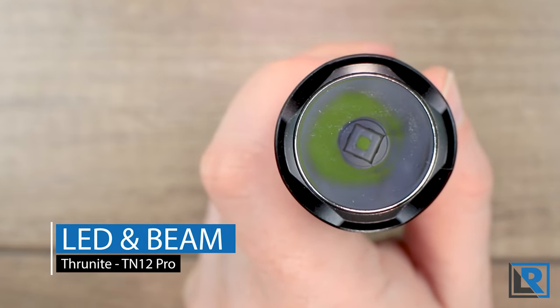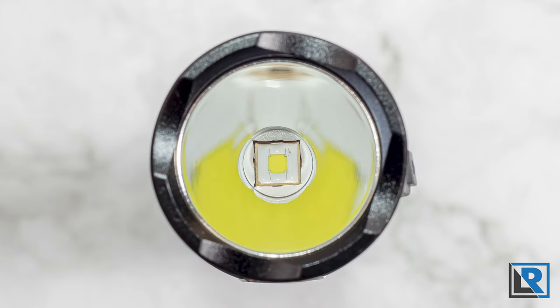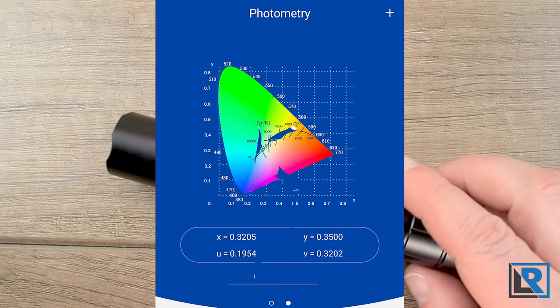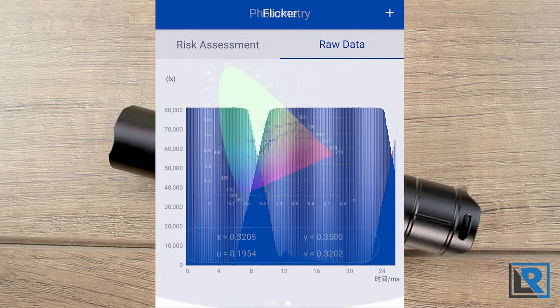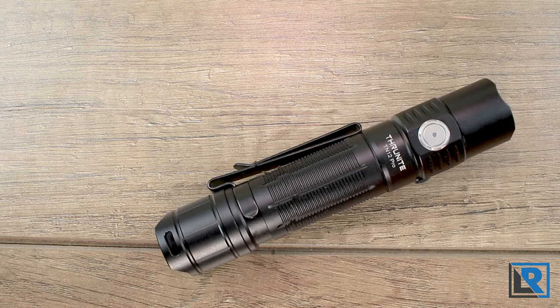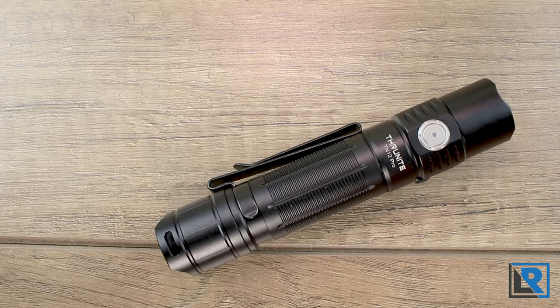For the LED and beam, the LED used here is the Luminous SFT40 in cool white. I measured it at 6000K and 65 CRI. It's a flat top LED in a relatively small package, and the resulting beam is a small hot spot with minimal spill — you can clearly see just that tight hot spot. Throw is this light's main feature and it claims 3800 meters. Some people have reported coil whine on high mode but it's not something I can personally hear. There is PWM but it's very fast.